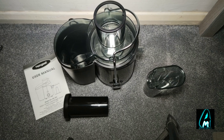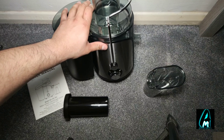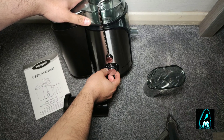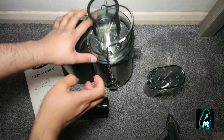It does have a lot of good features. The first good feature I would say is the build quality — the build quality is amazing. Most of it is made of metal, with some plastic as well. On top of that, it has two speeds: speed one and speed two. Speed two is more for hard-to-break vegetables and stuff.